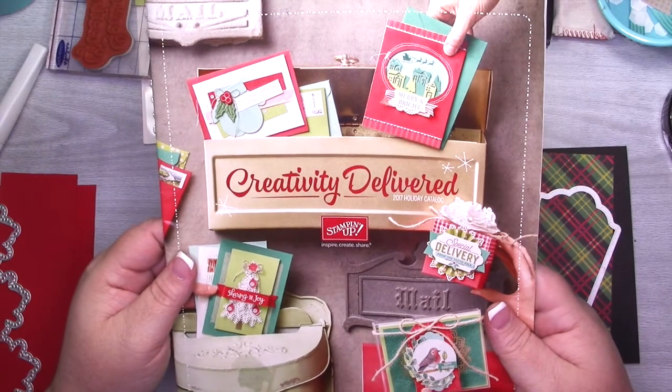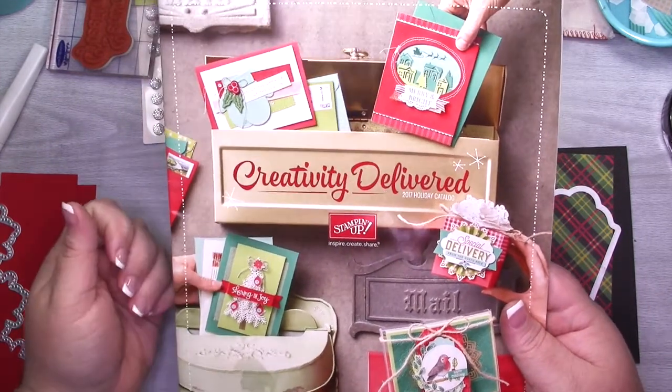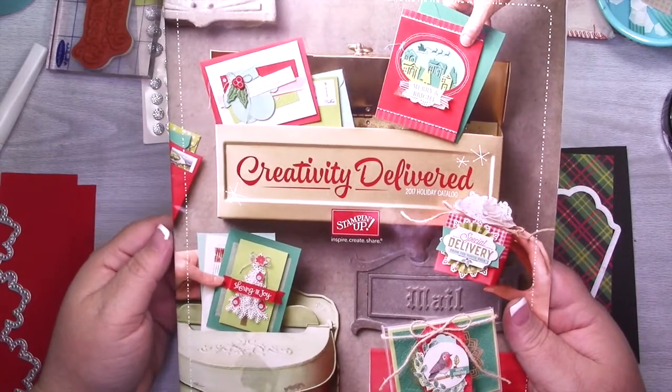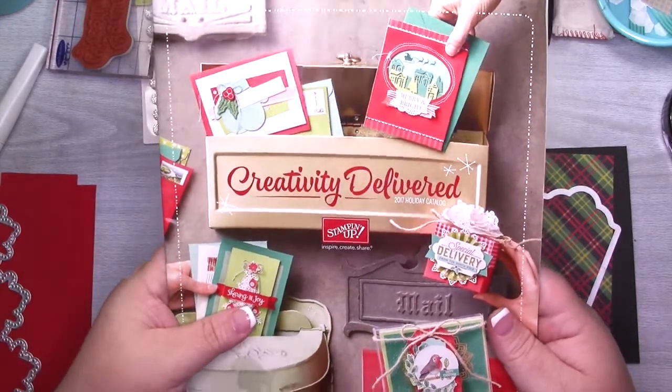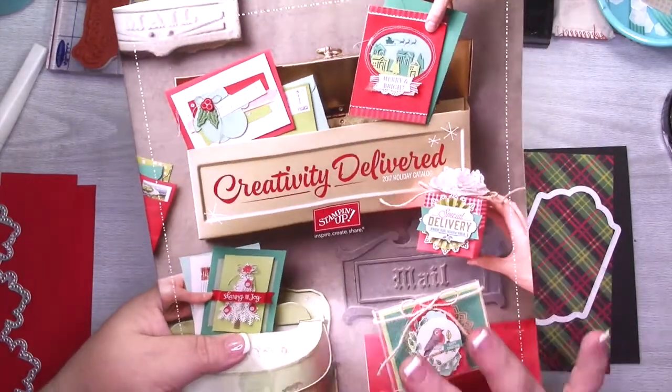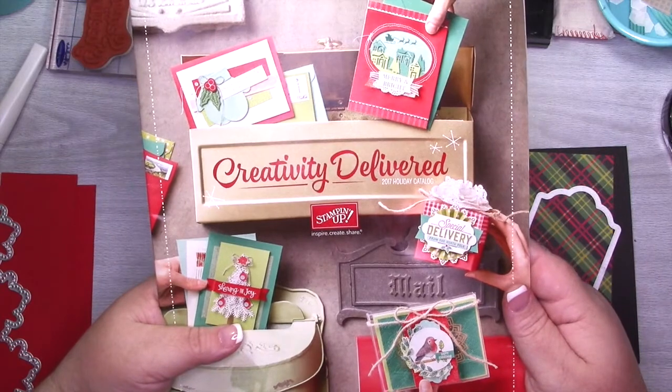Welcome back to another card video. Today I am working on day two of my holiday card series and my second card using the snowflake sentiments bundle from the 2017 holiday catalog. If you need a catalog, make sure you follow the link in the description box down below and you can request one.